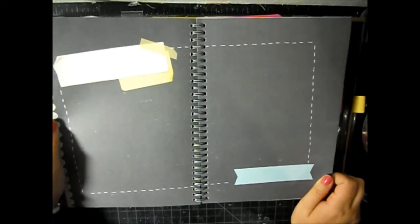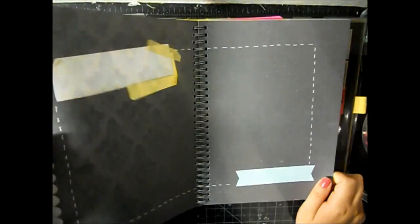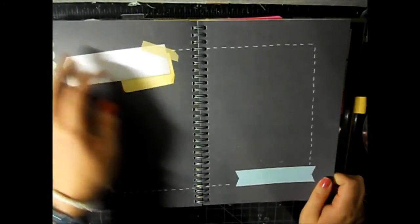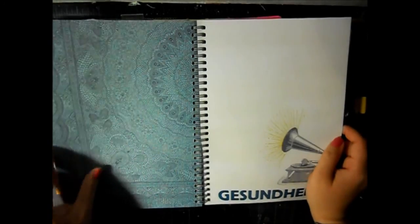This page doesn't really feel like it goes with this book - it's cute but it just doesn't match the rest of the pages. And then I love this page, it's so pretty.